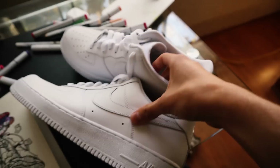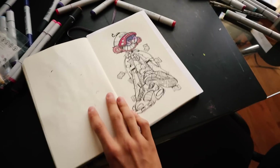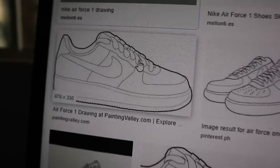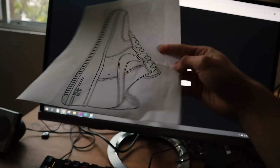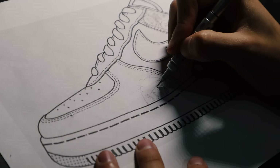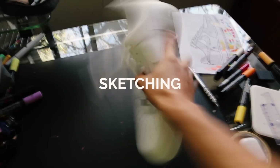But before I paint on the shoes, let's make a little sketch on a piece of paper. To do this, I'm using this little Air Force One template I found on Google Images. Okay, sketch done, so let's draw on the Air Force One.